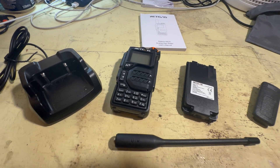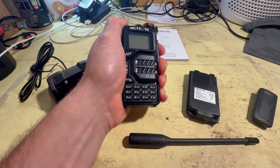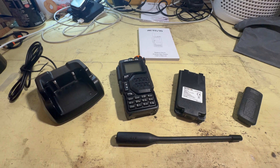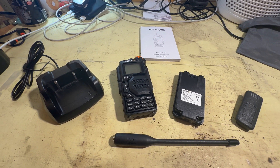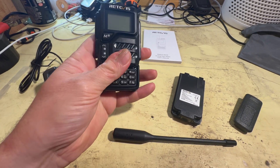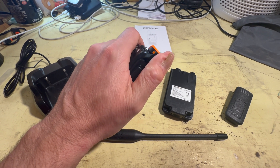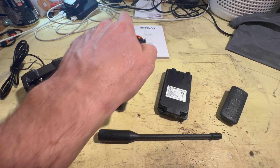Those of you who are used to the Bofang UV5R will find this actually feels a little bit more solid and more substantial. With these Chinese clones, what happens is someone comes out with a design, another person clones it and clones it — the price becomes cheaper and cheaper and more competitive, and as a result the quality goes down. For a radio that's around £30, this feels fine and dandy. One of the things I really like about it is you've already got a little pocket protector so you don't accidentally switch the radio on, which I was always doing with the Bofangs.